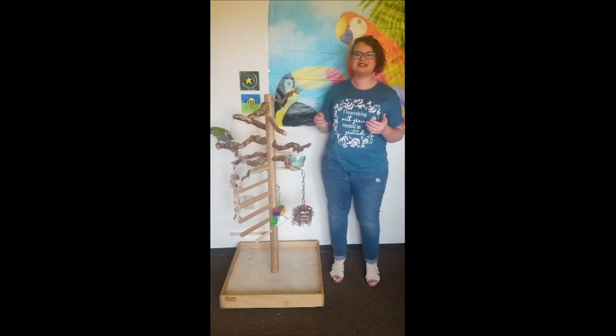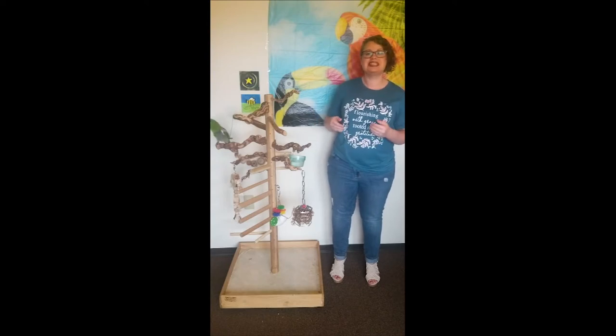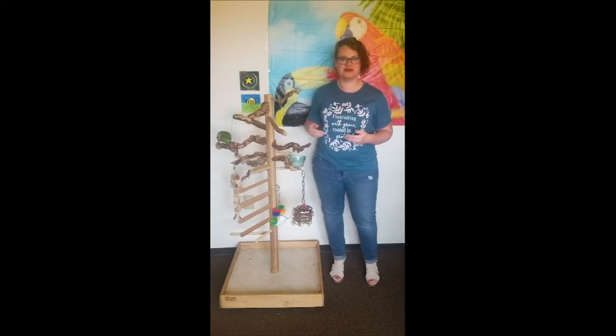Hey everybody, I am going to show you an overview of the Zurch Perch. If you want to see more about each individual product, keep watching for more videos.